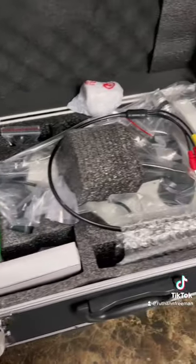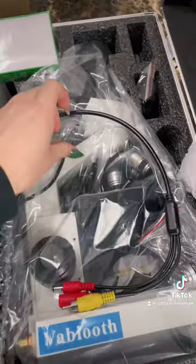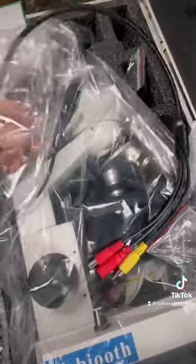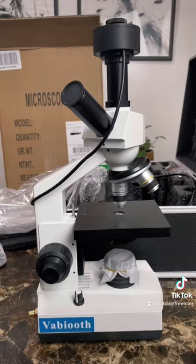It's important to know I spent weeks researching different microscopes and went with this one even though it was over $300, because I thought it had the best quality. Now I have never owned my own professional grade microscope, but I am familiar with how to use them as I've used them in the past, and I have many marine biologist friends who were helping me along the way.